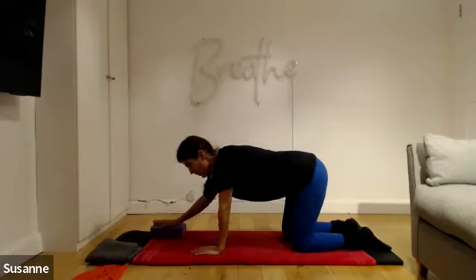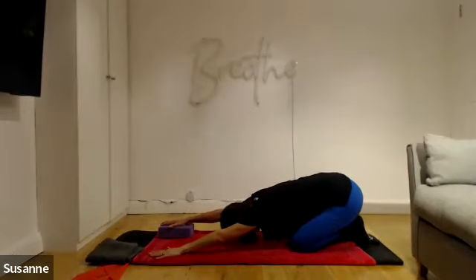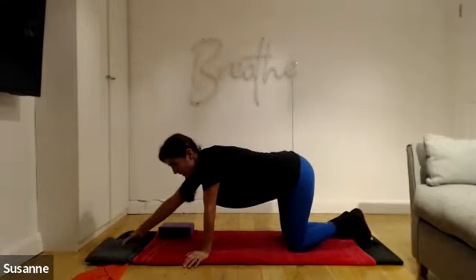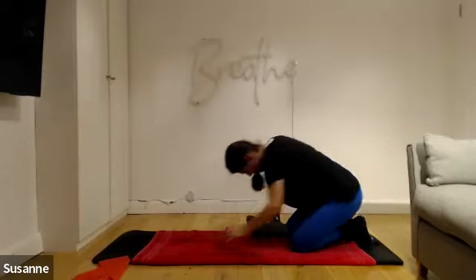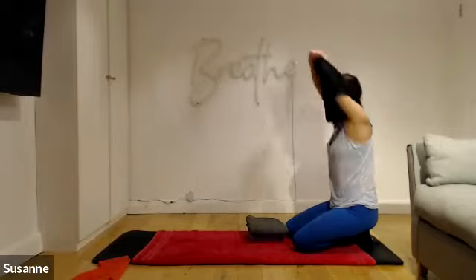Take the block, bring it further forward and sit back into a child's pose, as far back as you can. Just lengthen away from your fingertips. Of course, if child's pose is unsuitable for you, you can roll onto your back and pull your knees to your chest.